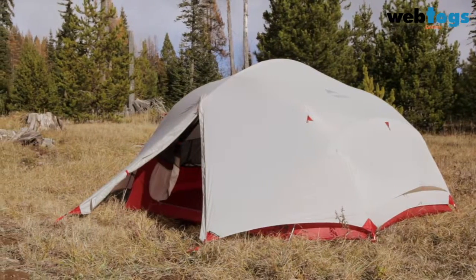Hi, I'm Dale Caracostas of Mountain Safety Research, here today to show you our new Papa Hubba NX four-person tent. It joins our best-selling line of Hubba three-season tents.